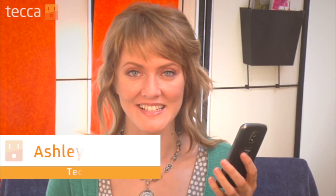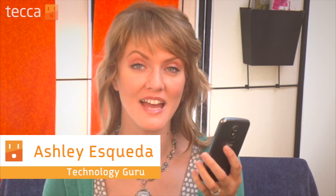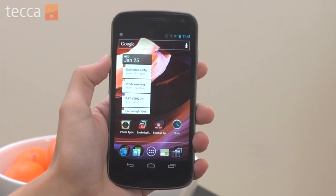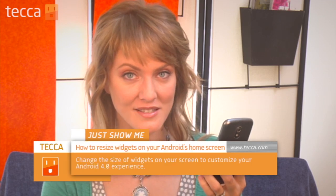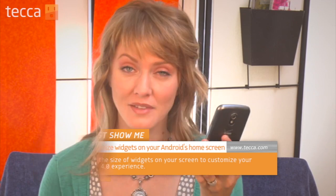Hi everybody, I'm Ashley Esqueda and it's time for another installment of Just Show Me on Tekka TV, where we take your tech toys and gadgets and show you how to get the most out of them. Today I'm going to show you a nice new feature on Android 4.0, or Ice Cream Sandwich, as it is lovingly called by the developers at Google. This is the ability to resize widgets.